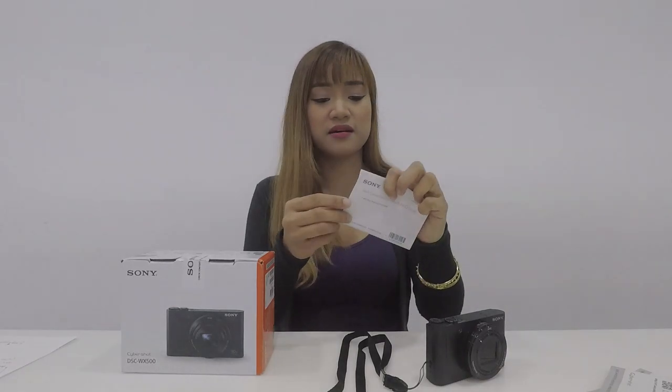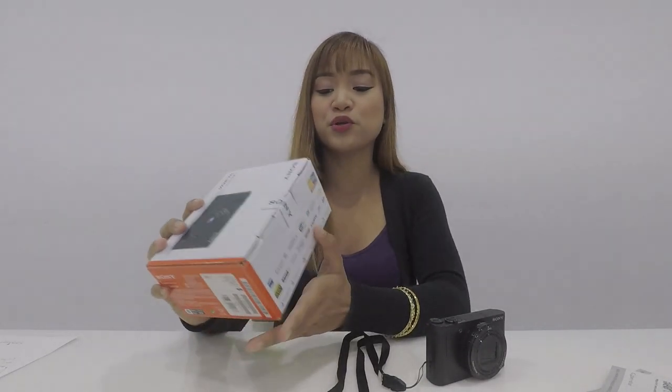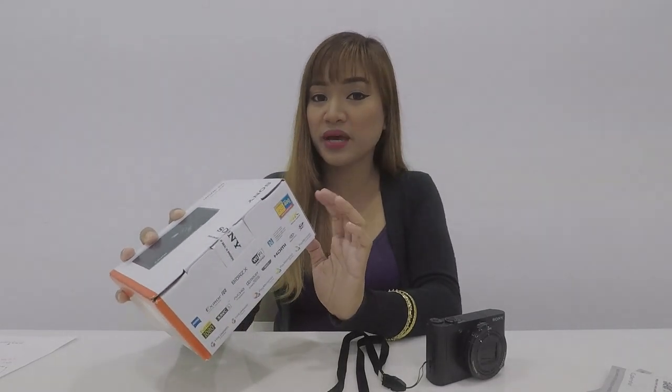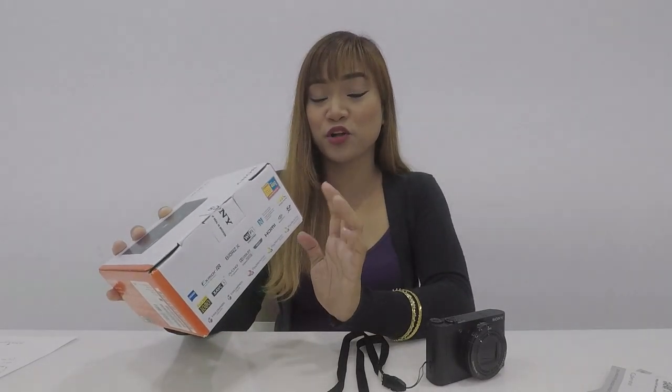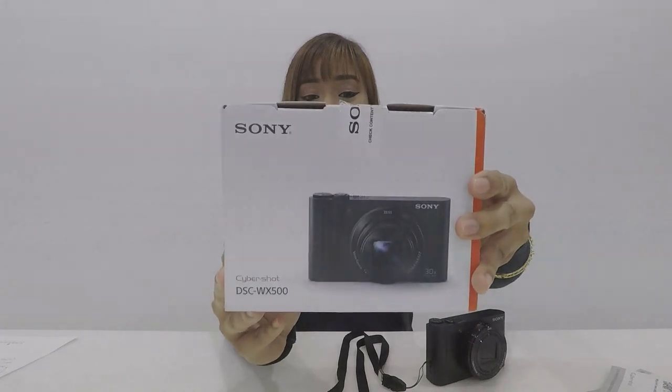Meron din siyempre yung certificate sa warranty. And then, yung Wi-Fi connection — keme. So, mabilis lang din ang specs: 18.2 megapixel CMOS sensor, 30 times optical zoom and 60 times digital zoom. Yung screen niya is 180 degrees tiltable LCD. And then ayun, high quality video siyempre. Eto yung box niya.